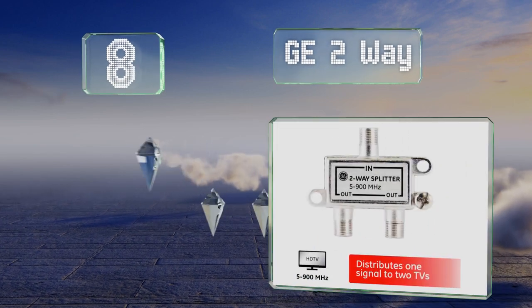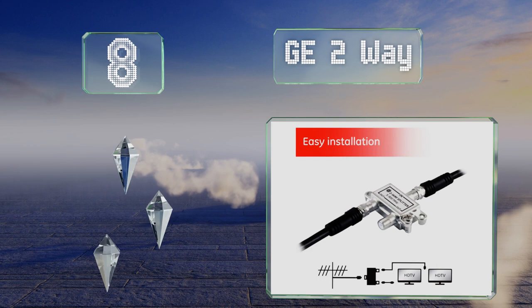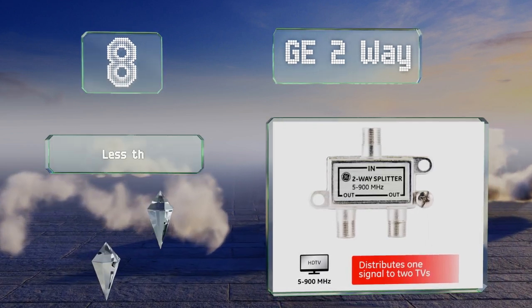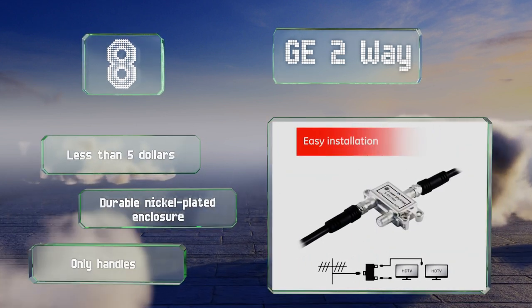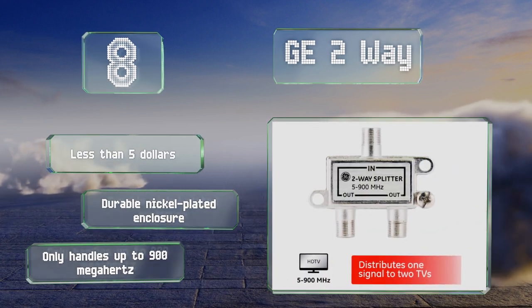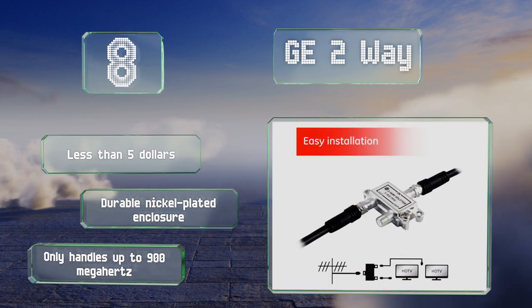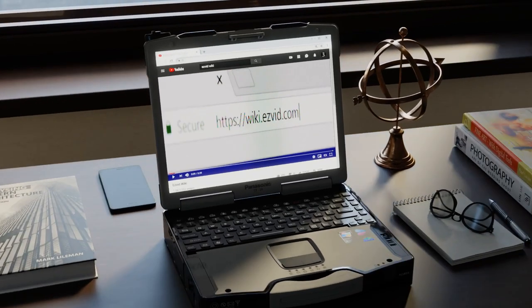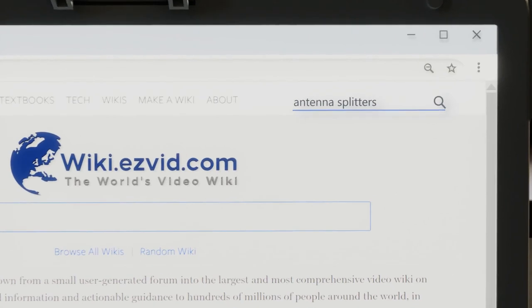Coming in at number eight, the GE 2-way achieves a lower price than similar options by ditching features like power pass-through and slightly reducing its frequency range. Those who don't intend to amplify its input and aren't worried about losing a few channels may find it to be a great fit. It costs less than five dollars and comes in a durable nickel-plated enclosure; however, it only handles up to 900 megahertz.